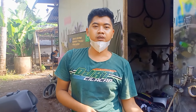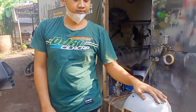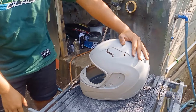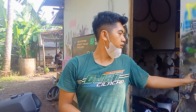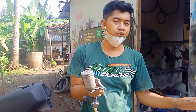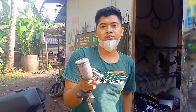Sebelum melanjutkan proses pencelupan karbon, media kita amplas dulu menggunakan amplas grid 600. Kemudian kita akan melakukan proses dasar untuk karbonnya menggunakan hitam dog. Untuk hitamnya itu terserah, mau hitam dog juga boleh, tapi kita memakai hitam dog. Langsung saja.